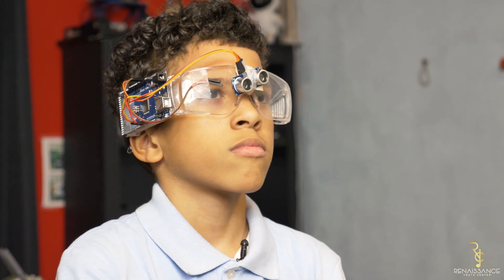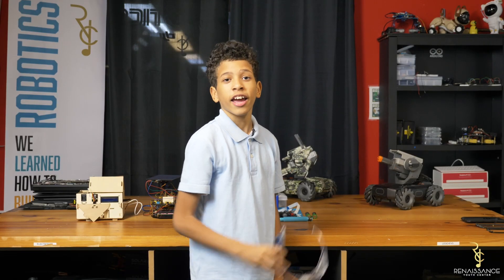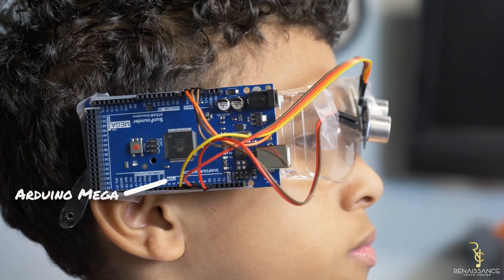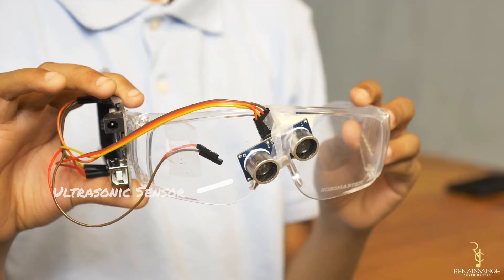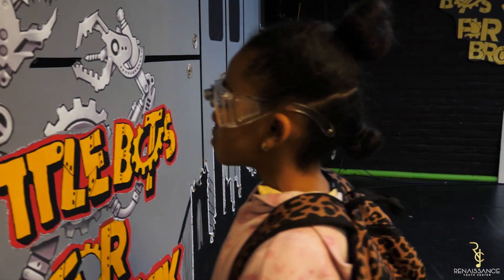Smart glasses is an upgrade to our previous invention, which is the blind stick, and it's hands-free. Our smart glasses use an Arduino Mega which is connected to our ultrasonic sensor, so if it's too close to a wall or an object, it will start beeping.